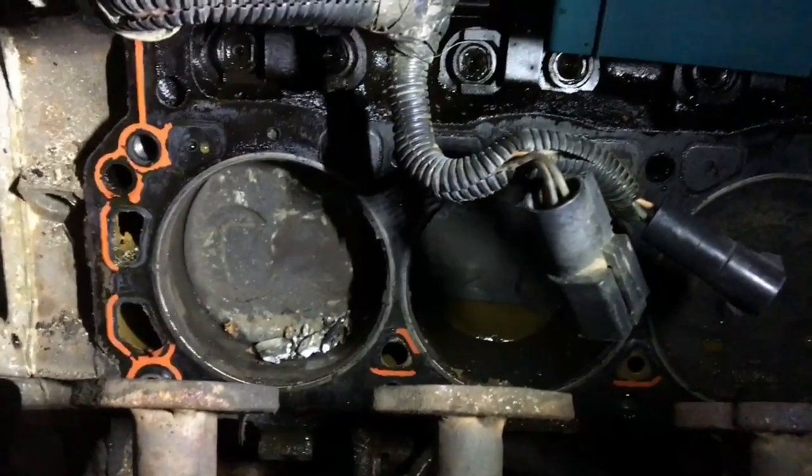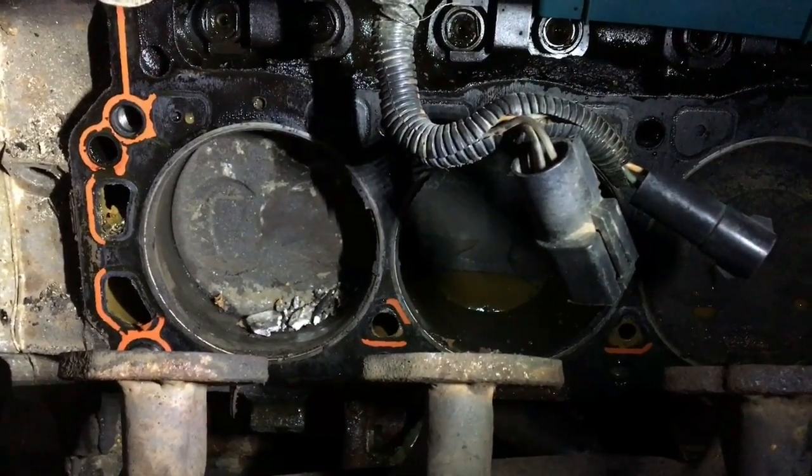Alright guys, well, you know what I want to say — I got to get back to work. Alright, we're out.